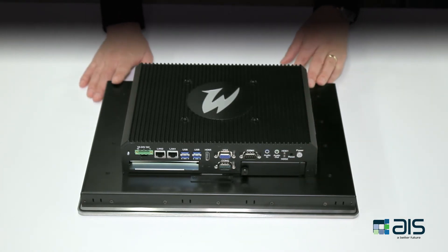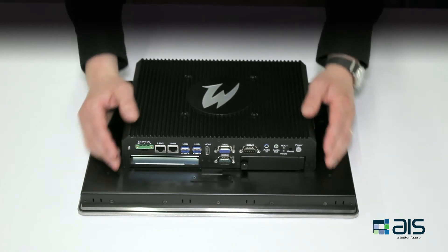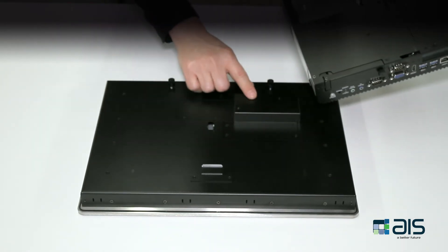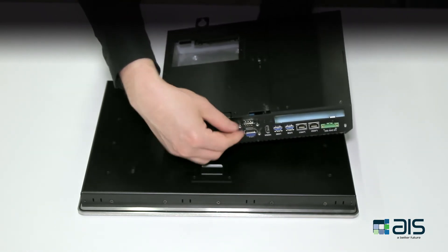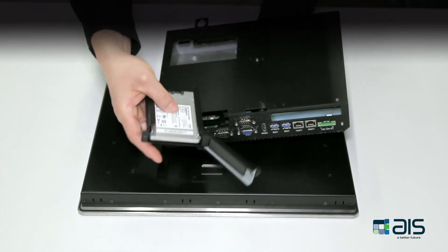Our tool is designed to disengage these devices using thumbscrews. Simply unscrew the two thumbscrews at the top, lift up the box PC, and disengage it. The connection between the display and the PC is made via a connector which doesn't use cables. To remove the solid state drive, simply undo the thumbscrew for its cage, pull it out, and slide the drive from the cage.